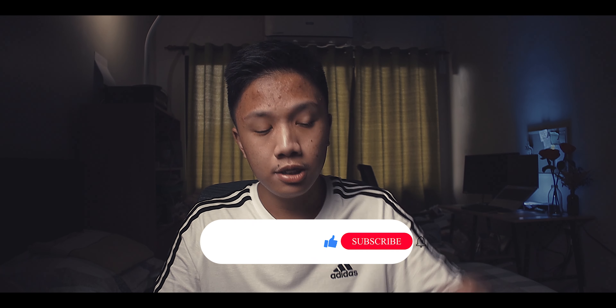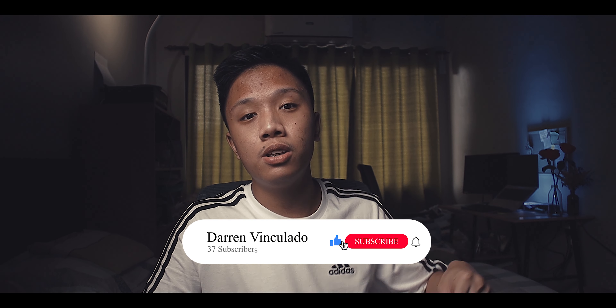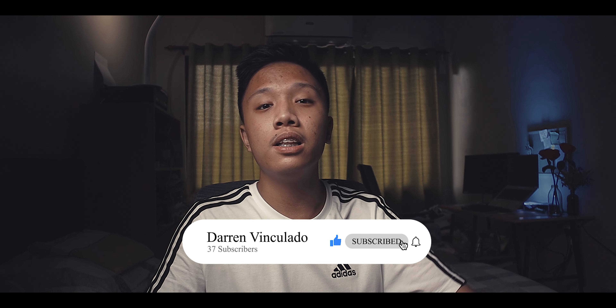Here's my Instagram. Consider subscribing and turning on the post notification bell, and like this video if you enjoyed it. Go watch other videos that I make on this channel.